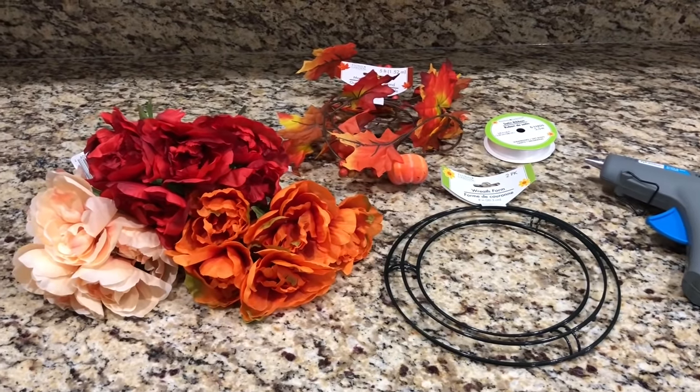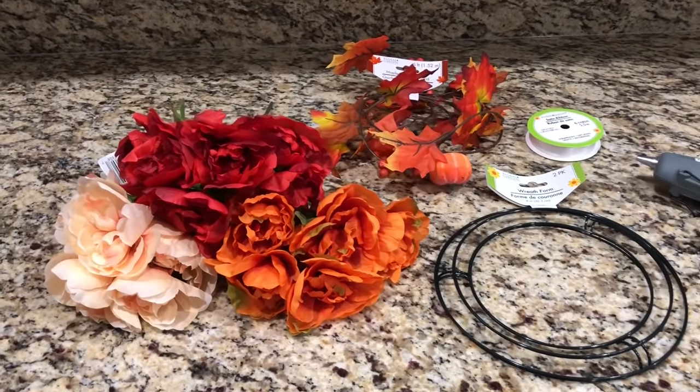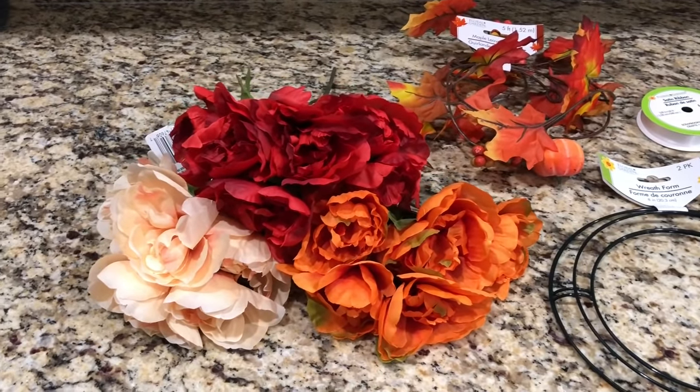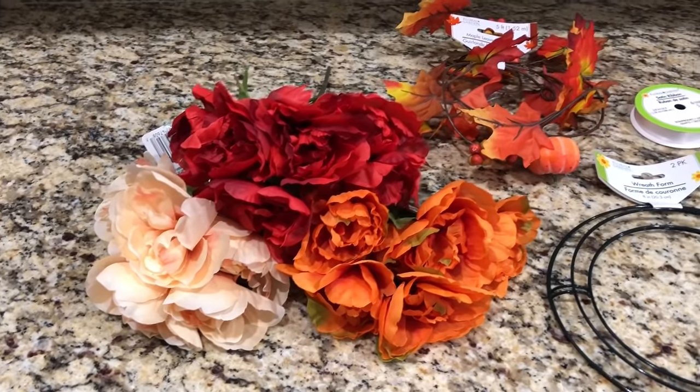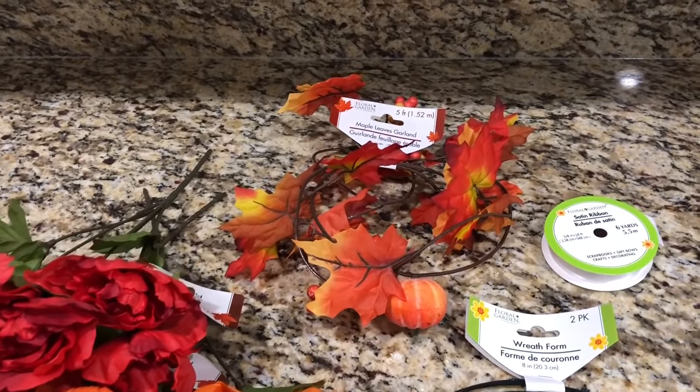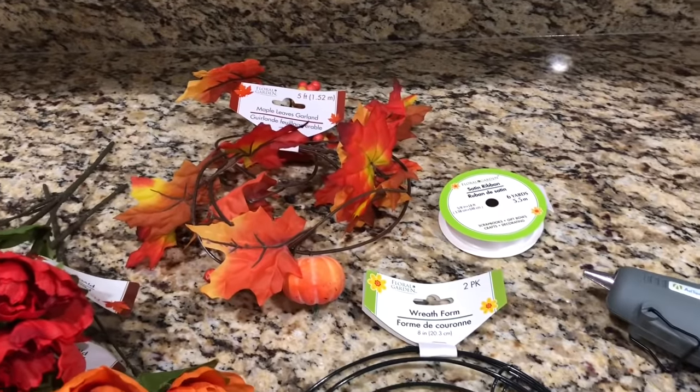For this first DIY, you're going to need all items from the Dollar Tree. I have three bouquets of peonies in the colors red, orange, and beige — I thought this color combination is really pretty. Then you're going to need a leaf garland, white satin ribbon, a hot glue gun, and a wreath form.